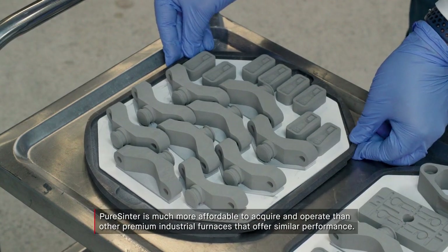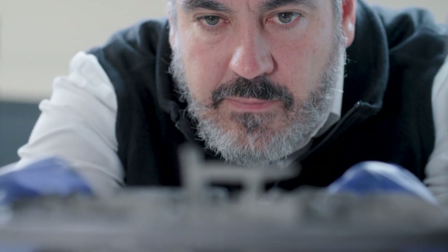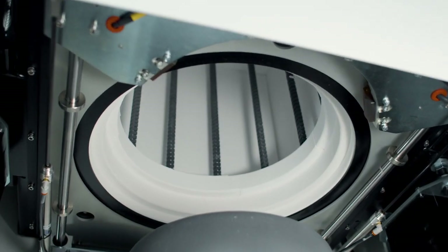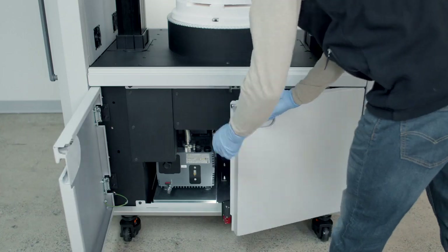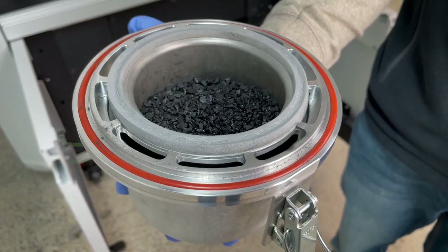Pure Sinter's unique vacuum retort seal keeps all oxygen out of the processing environment and therefore out of your parts, down to the parts per billion. In our furnace, the heating elements are isolated from the binder. The binder can never see the heating elements. It's removed from the retort and there's no place inside the retort for it to stick to, because everything is hot, so it just all exits from the chamber and is captured by the binder trap.